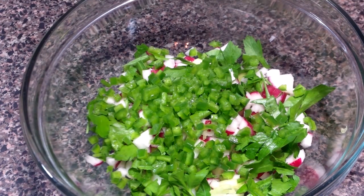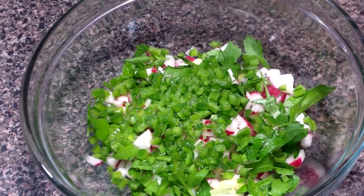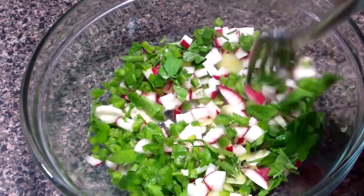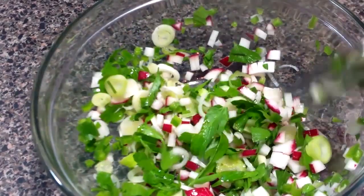We're starting out by adding some chopped green onions and radishes to this bowl. Up next is some cilantro, jalapeño, lime juice goes in, salt, and we're going to stir this up really well. Then we're going to toss it in the refrigerator until we need it.